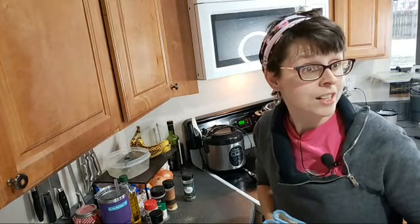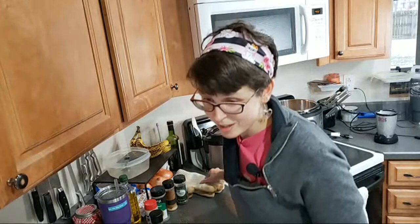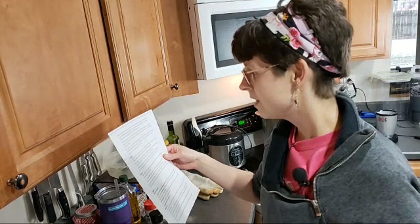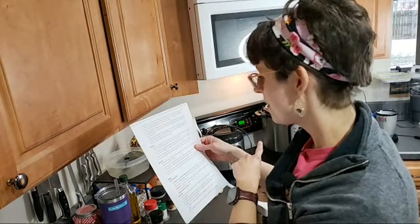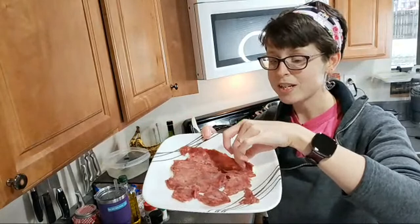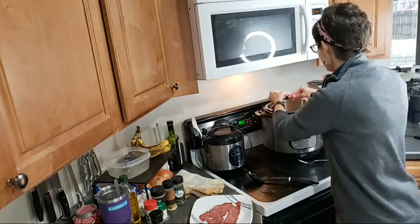It is currently snowing a little bit here in Dayton. What's on the menu for today? We are making crack chicken. I also cooked up some turkey bacon beforehand. Turkey bacon is a little bit softer than regular bacon, so that's why it looks a little softer. I need to break this into smaller pieces and add it in here.